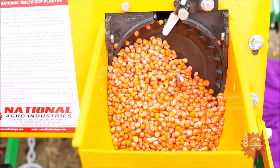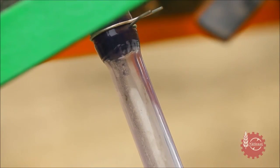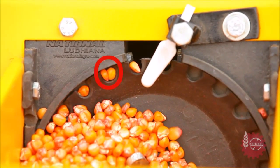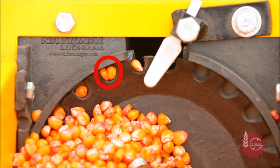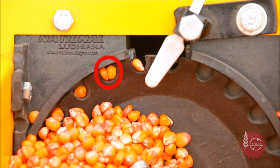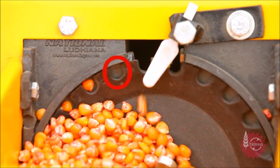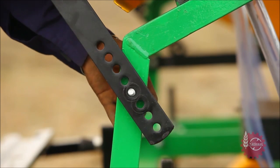When the planter starts moving, the seed hopper disc starts working. Observe carefully that the disc is not picking up double seeds — in some cells, this is called doubling. Also observe if some cells of the rotating discs are not picking up seeds. This is called missing.